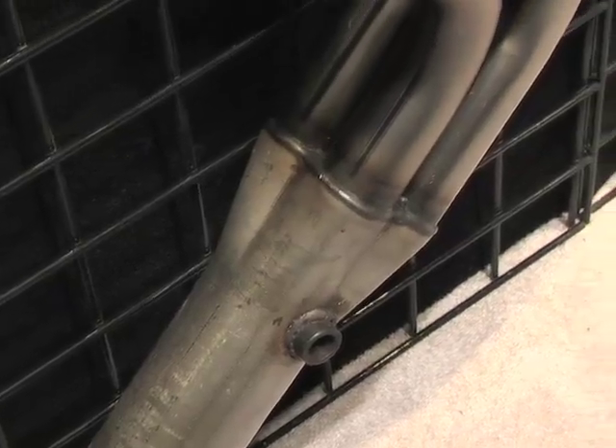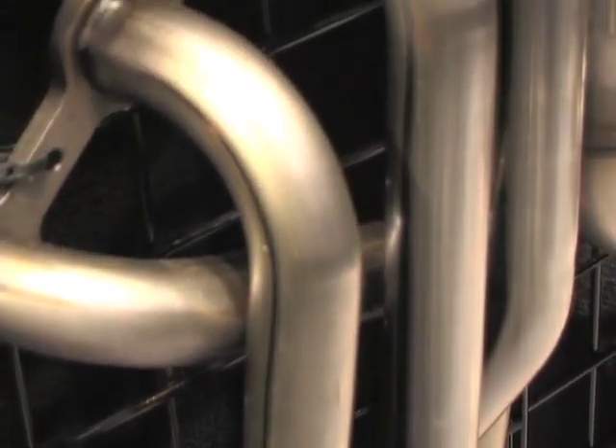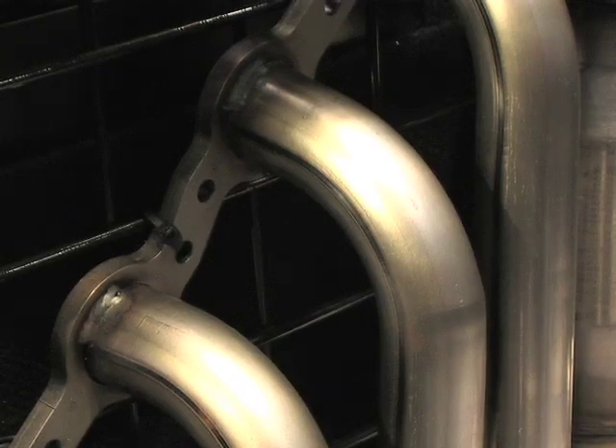It lets you either put a small block Chevy conventional headed motor in there or an LS1 based motor. So we make a header for the 18 degree, the 23 degree headed motor, either stall pattern or the standard pattern. Basically the Ford guys don't really like it, but the Chevy guys love it because the cars fly. A small block Chevy is easy to make horsepower with.